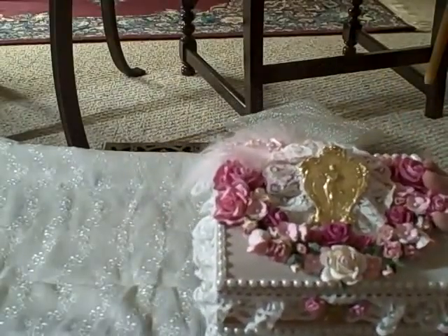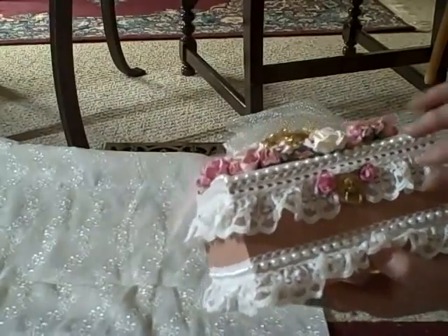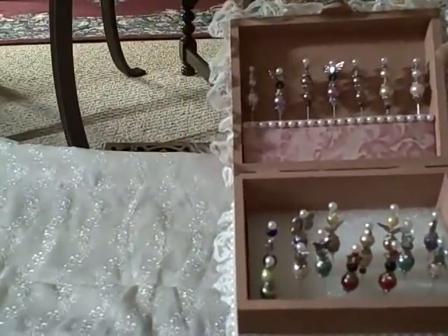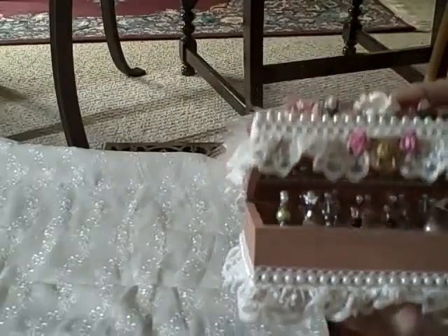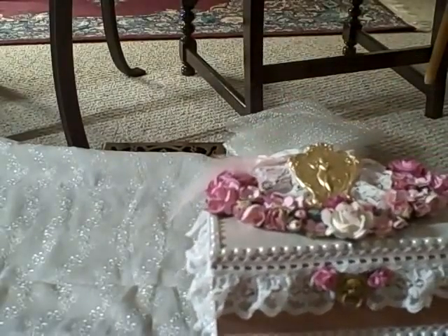Then she had me this box — oh, look at the front of this box. Isn't this adorable? All the roses and the pearls, the flat bead pearls, the lace. But when you open it up, you get a big surprise of another round of stick pins. And she makes her stick pins homemade. She's just really a talented person, very talented.